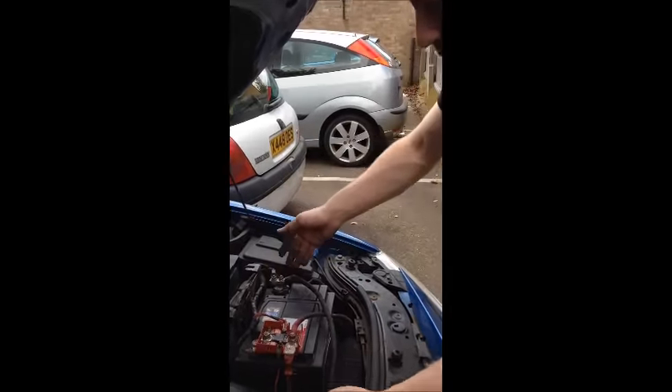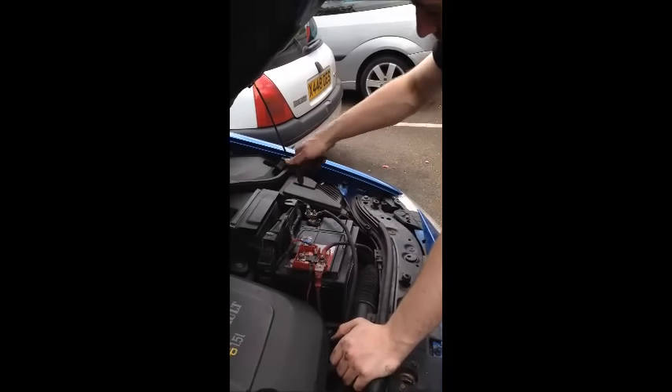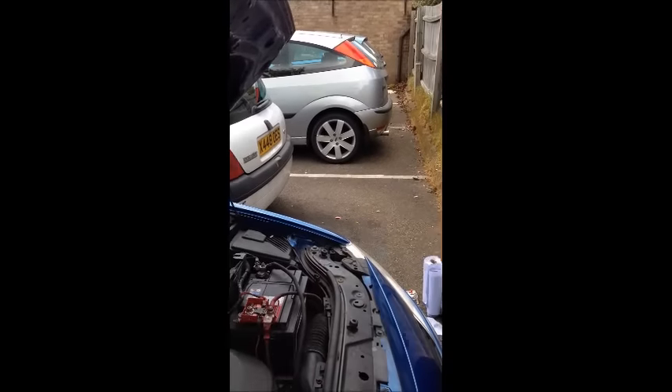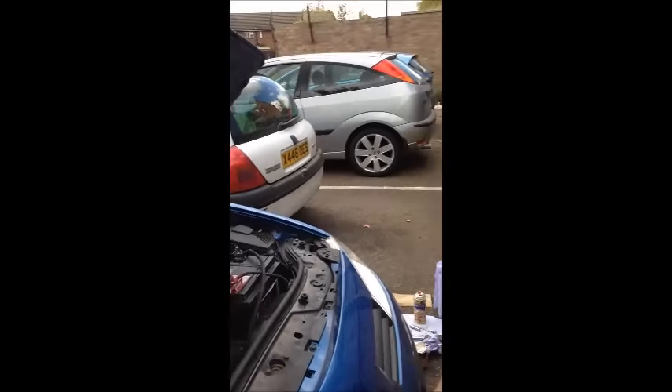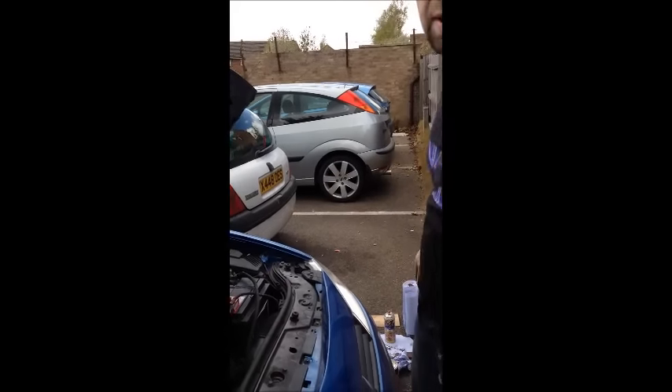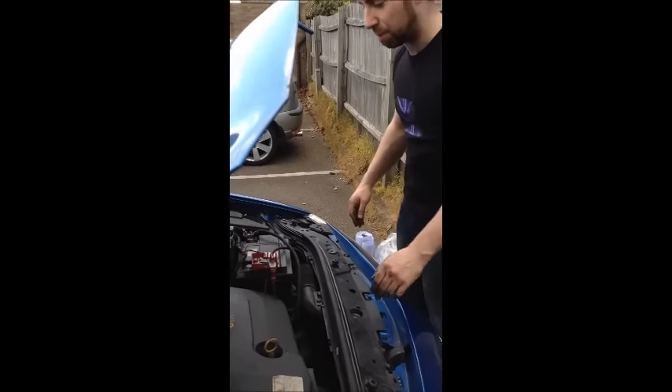Clean that up, put it all back together, and give it a nice bit of grease just to protect it. The results are that you now have a working car and you have not had to pay a penny to fix it. It takes about an hour if you do a damn good job of it.